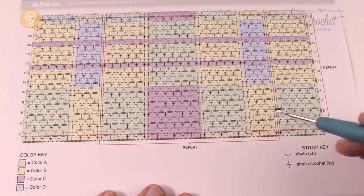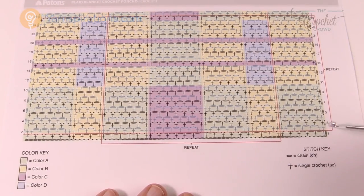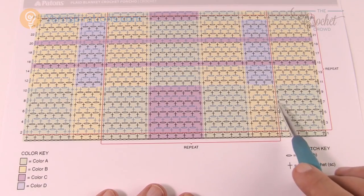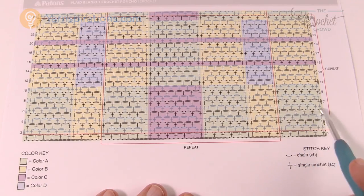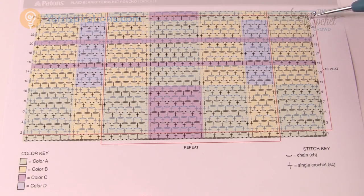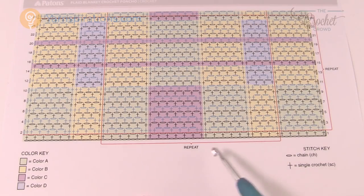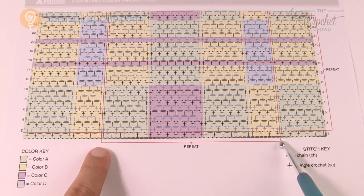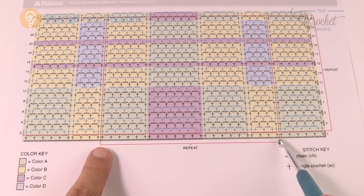Here's a closer look at the graph you'll be working with. This is the exact same graph provided in the tartan scarf, from here all the way to here. But there's something new — the repeat pattern is identical to the tartan scarf, so when you get to row 25 you restart back down at the red line to keep the pattern consistent. There's also a new repeat section that extends this to make it wider.